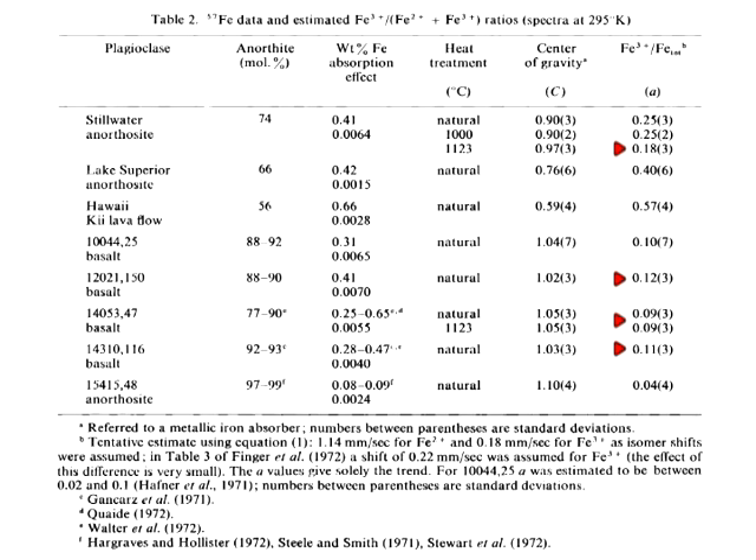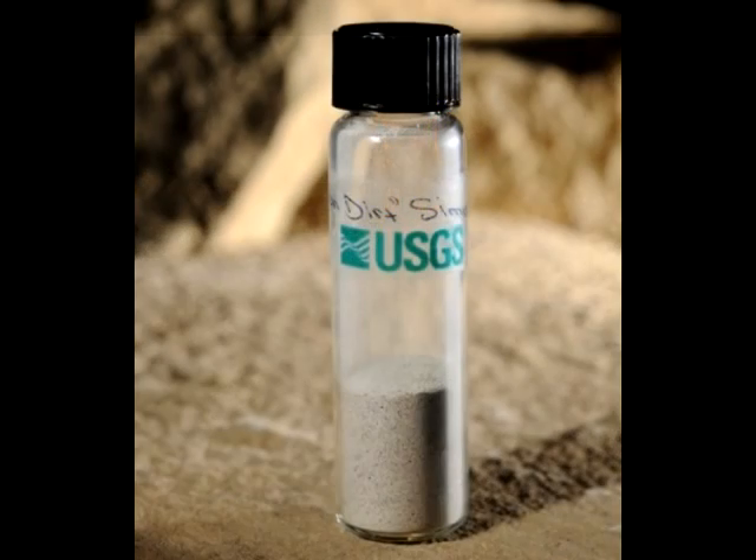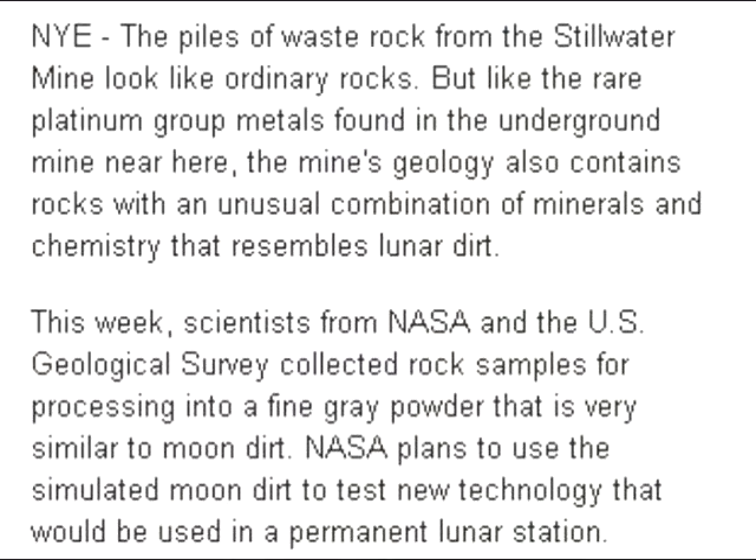What do you suppose that NASA gave terrestrial rocks the same heat treatment before passing them off as lunar samples? And what a coincidence that in the Stillwater Mines, the same place where Sherman and Hefner got their terrestrial anorthosite, rocks have been found that are similar in composition and mineralogy to moon rocks — so similar, in fact, that NASA has converted them to lunar regolith simulants. Scientists from NASA and the U.S. Geological Survey collected rock samples for processing into a fine gray powder that is very similar to moon dirt.